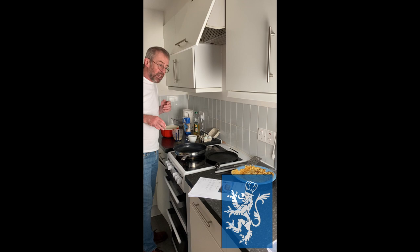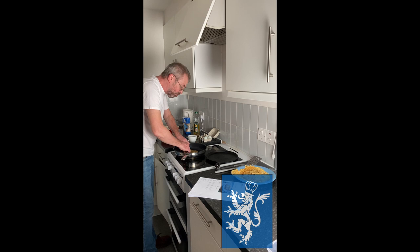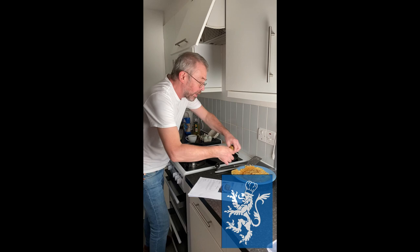Pancakes are really versatile. A good way to eat them is with a squirt of lemon juice and sugar, and then you roll them up like this — so that's a pancake: lemon juice, sugar, rolled up. If you want to save on washing up, you can eat with your hands, or use a knife and fork if you're polite. I live alone — I'm not always polite.